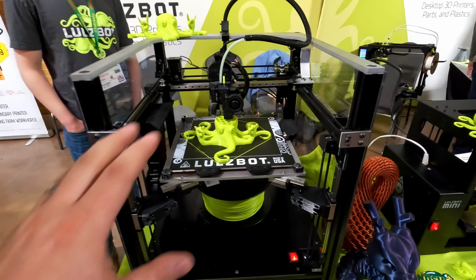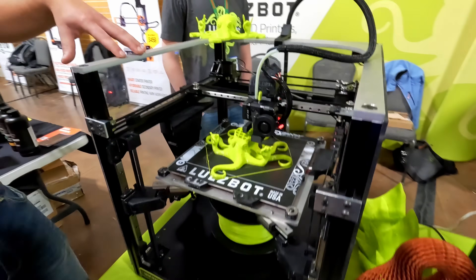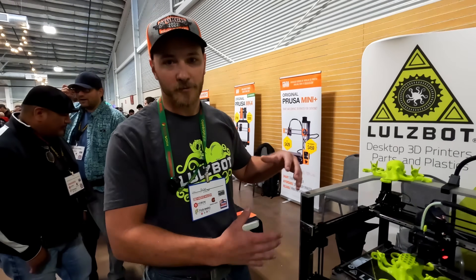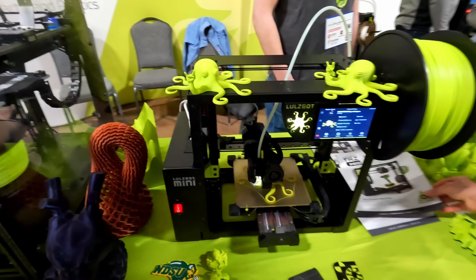This is basically the internal machine they're using for production. They're testing out a bunch of features and will have a larger one for production in the future — just making sure their own unit supplies what they need. Parts that they print out can also be found on the Mini 3.